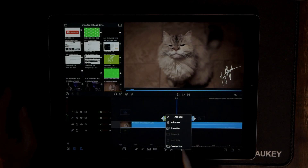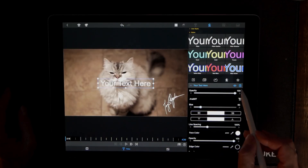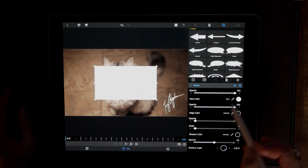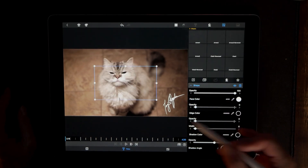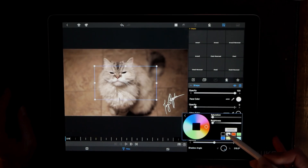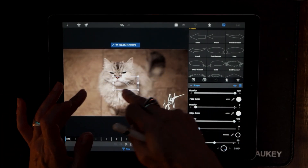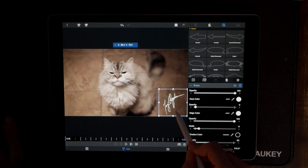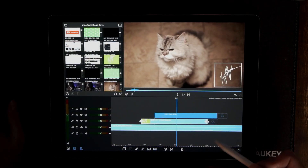We can immediately put a square directly on top of this by hitting the plus sign at the bottom, then hit Overlay Title. We're going to throw the default text away, hit the plus symbol, choose Shape, keep it square. Now go to Face Color and dial the opacity all the way down to nothing, then go to Edge Color, choose white, and fool around with the width to make it fit right on top of our logo. If you want the border around your name thicker, you can do it that way as well.